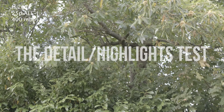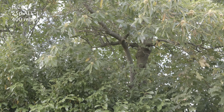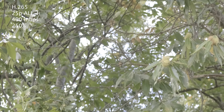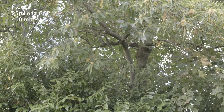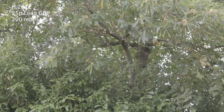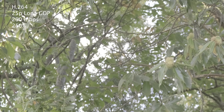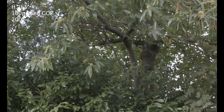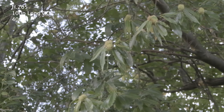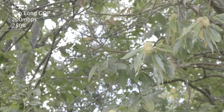It's worth noting both the 50p and the 100p have a 1.2x crop. Next up is a detail and highlight rolloff test, shooting through these contrasty leaves. There are going to be all sorts of highlights popping and moving around, so I was hoping we'd see a bit of artifacting and the long GOP would struggle, but actually it was really really nice.